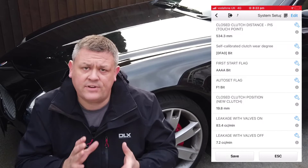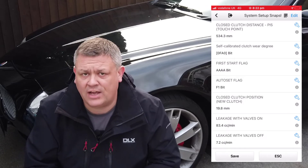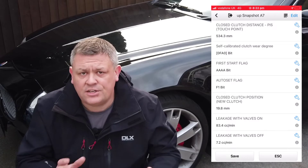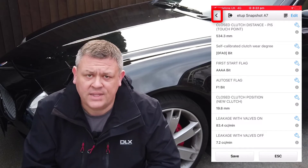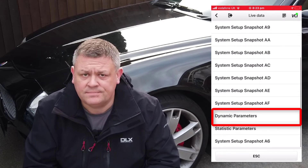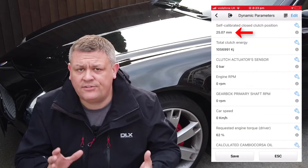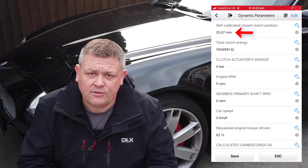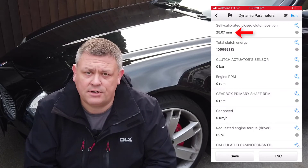Now we're going to find the self-calibrated closed clutch position value, which is the real-time closed clutch position. To do this click on the back button, then scroll down and click on the dynamic parameters. Find the self-calibrated closed clutch position value and make a note of it. For my car it's 25.07 millimeters.